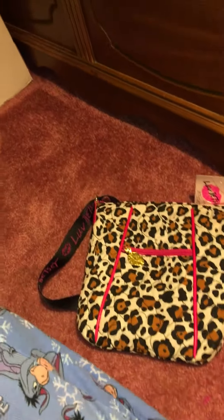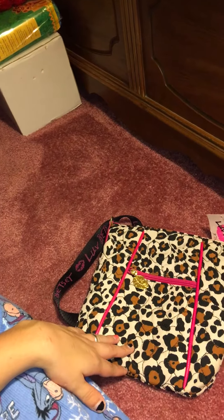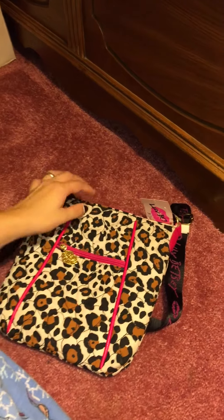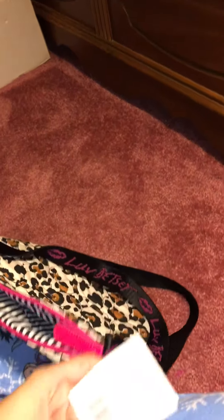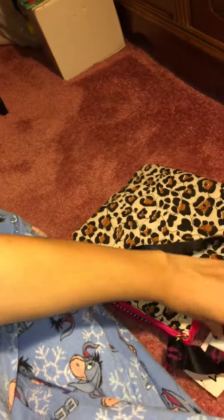Hello cupcakes and welcome to my channel! If you're new, today I'm doing a review on a Betsy Johnson crossbody bag. It is a leopard or cheetah print — I'm not really sure which, I think it could be both. Here's the tag; it is new, it is real, as you can see I still have the papers on it.